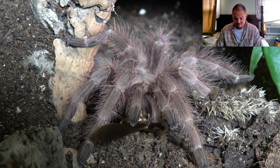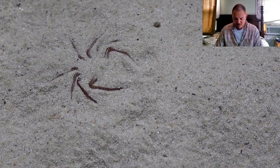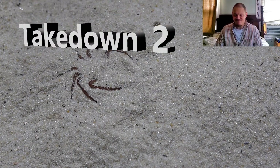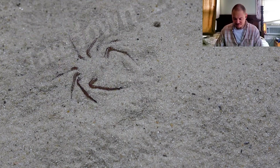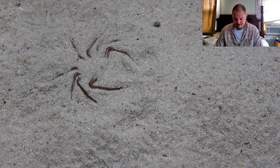On to the next takedown. For my next takedown I'm going to use a true spider - this is going to be my Sicarius taurosis, the six-eyed sand spider. I've never actually tong-fed my six-eyed sand spider before. I've let the cricket run across the sand before, so let's try something a little bit different here and see what we can do.